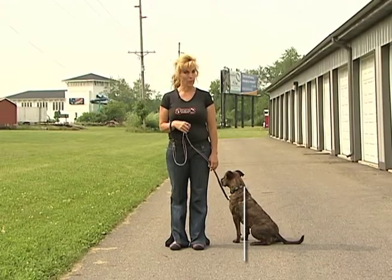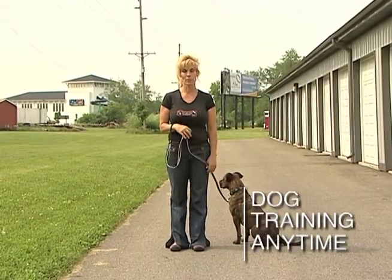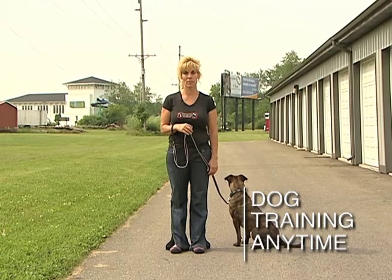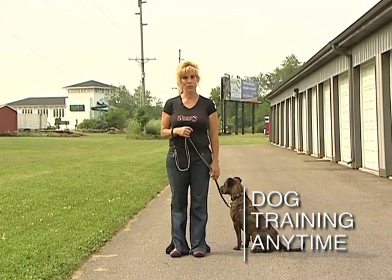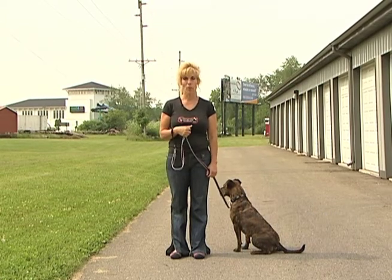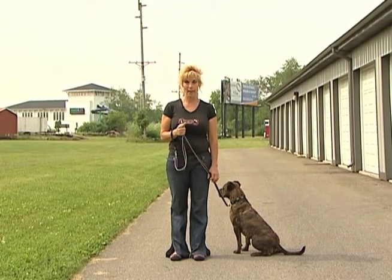Hi, this is week three. At this point you should have already listened to the 101 dog psychology and the behavioral segments. If you have not, please go back and make sure that you do listen to those.